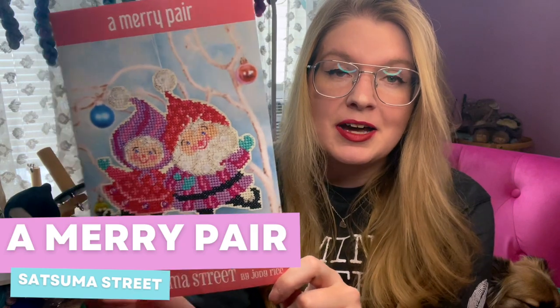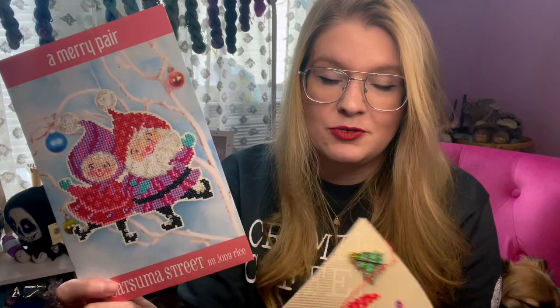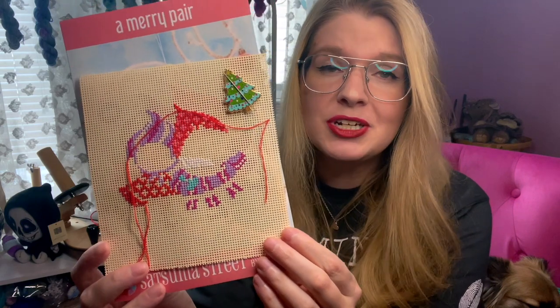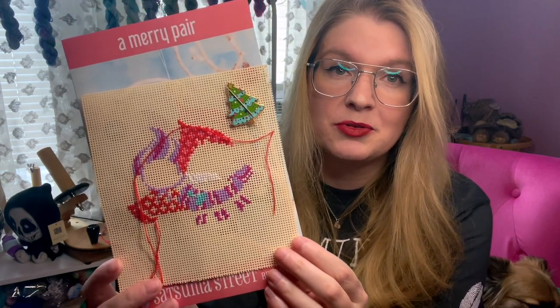Then everything else are things that I just want to wrap up during the month of May. The first one is this ornament from Satsuma Street called A Merry Pair. When I saw her put this kit out, I got really excited and knew I had to have it. I have a bunch of her Christmas ornaments and her Halloween ones as well, so I wanted to really round out my collection. I just think it's really adorable and I love the colors — they kind of go with my Christmas theme, which are teals and pinks, while also incorporating the more traditional reds. This is as far as I got over the holidays when I was working on it.